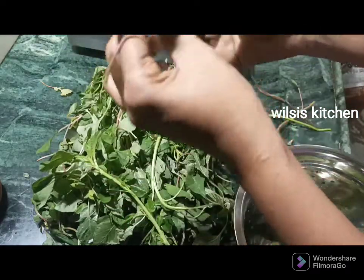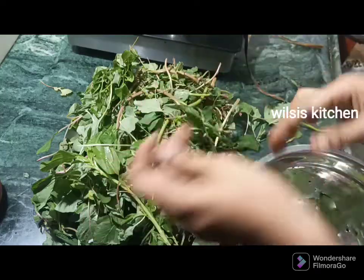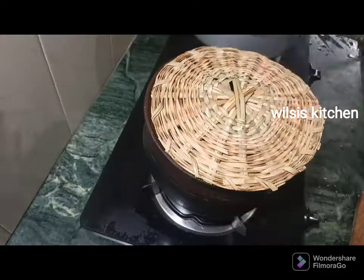I'll put the pot on the ground. I'll put the pot on the pot. I'll put it in for 3 minutes. I'll put it in the pot.